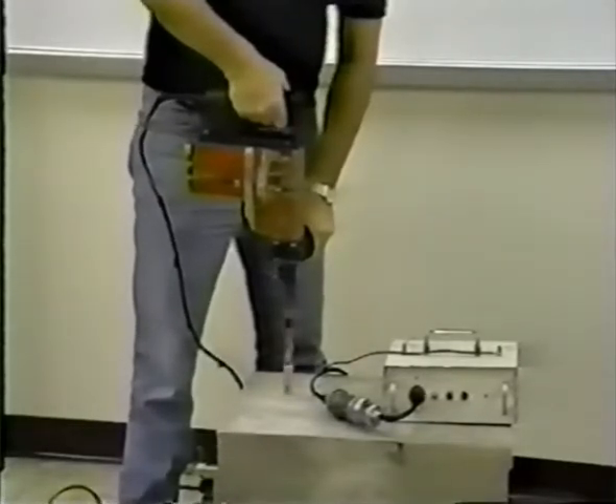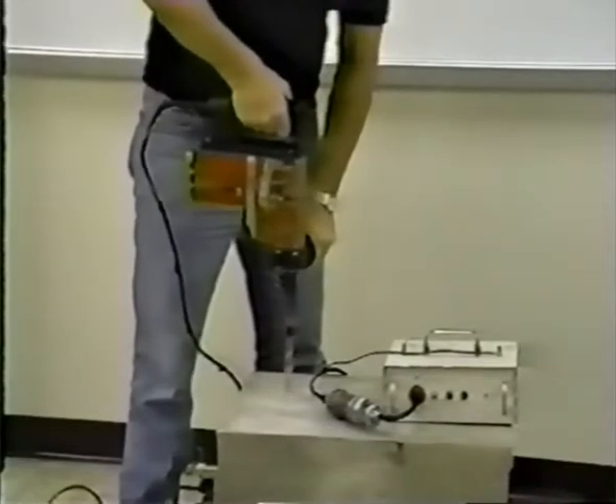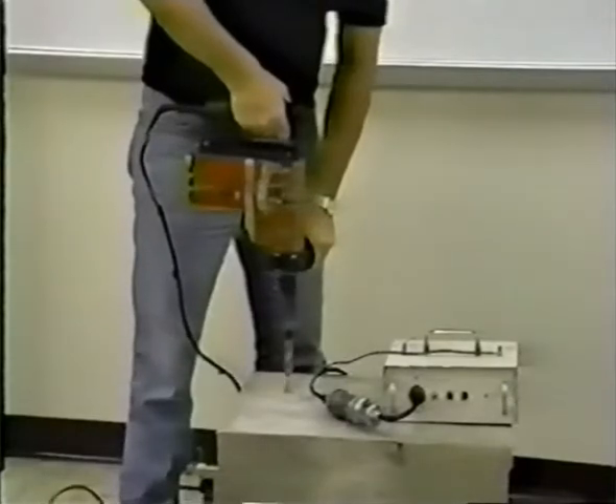Continue drilling until the depth gauge — in this case the black electrical tape — at least comes in contact with the concrete surface.